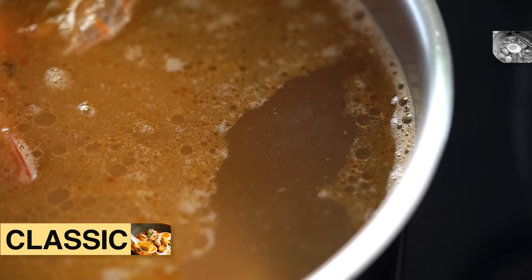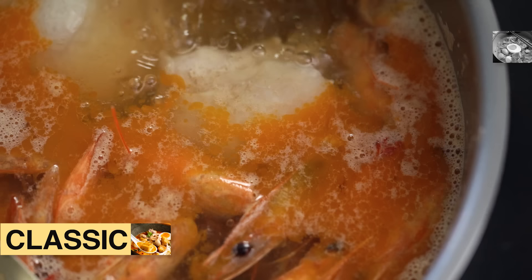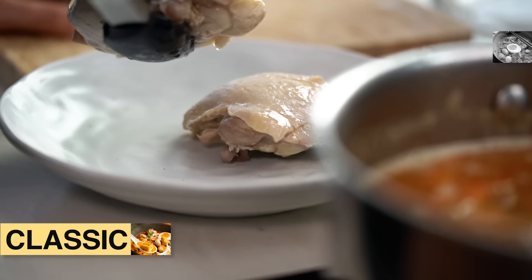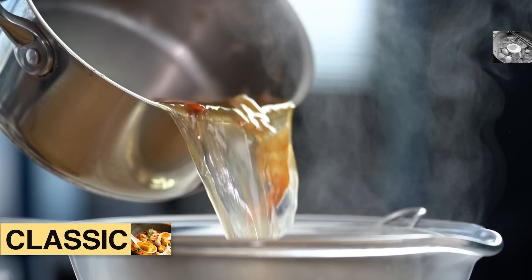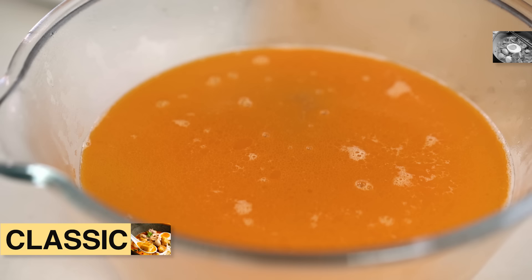As that stock's been simmering, I've been scooping off some of this foamy part — don't take too much of the oil, just try to leave that there and get rid of that white foam. Now take out your pieces of chicken, save those for later, and strain your stock. Look at that glorious red sheen on top of that stock and that beautiful red color. Just perfect.